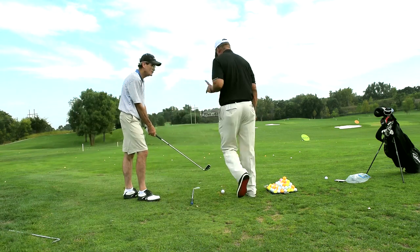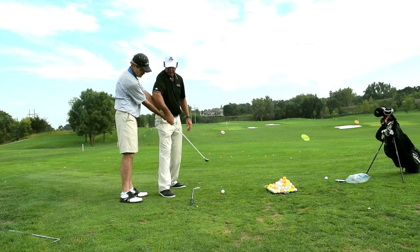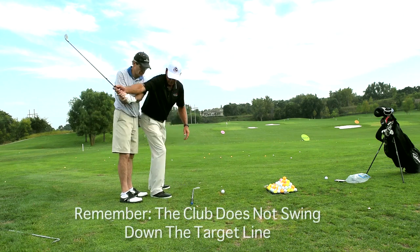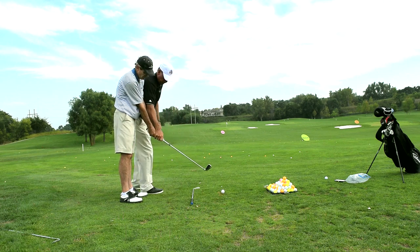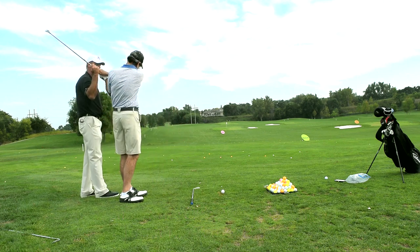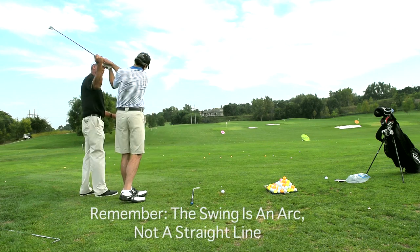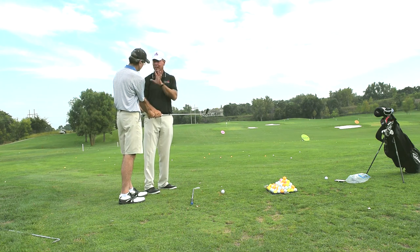Because you're doing that, you do not want the club to swing out this way. Your hands come in here and the club comes right there and runs into the ball, then your hands and arms go around over here. What about that stuff about down the target line? No, nobody. That's enough.